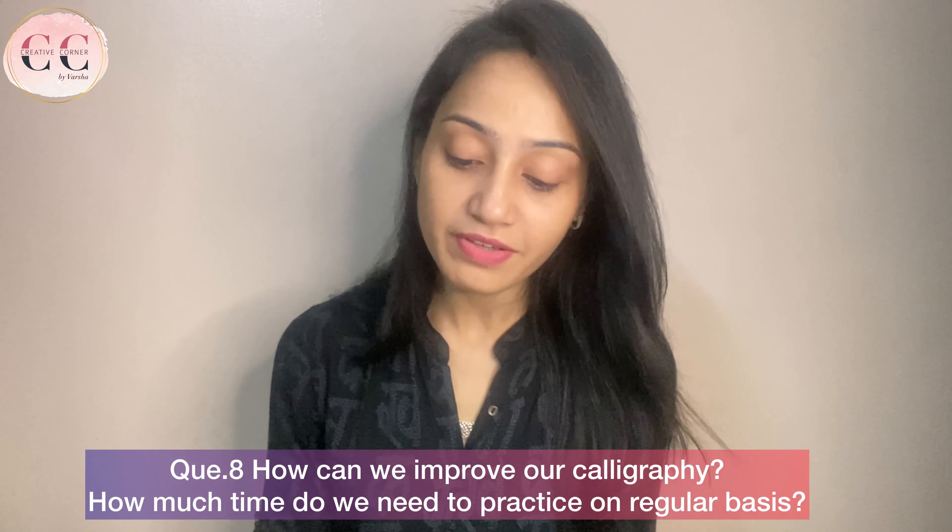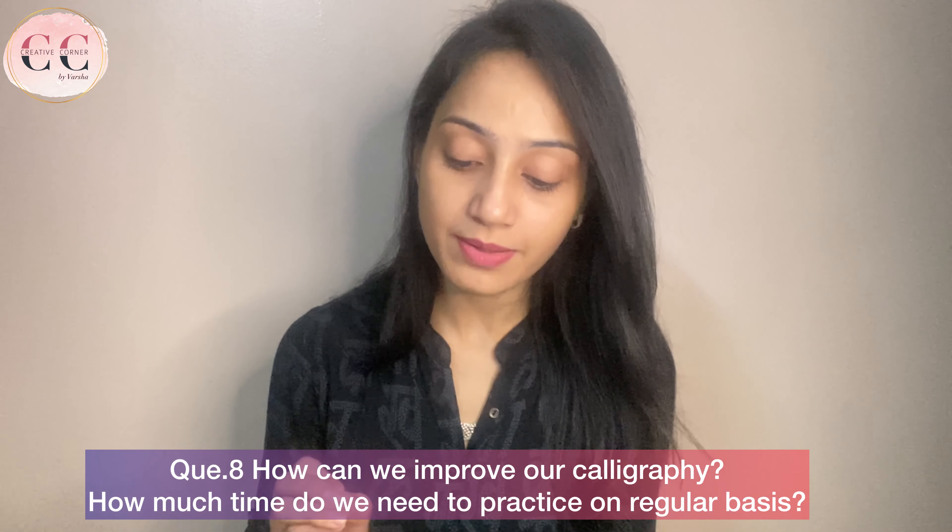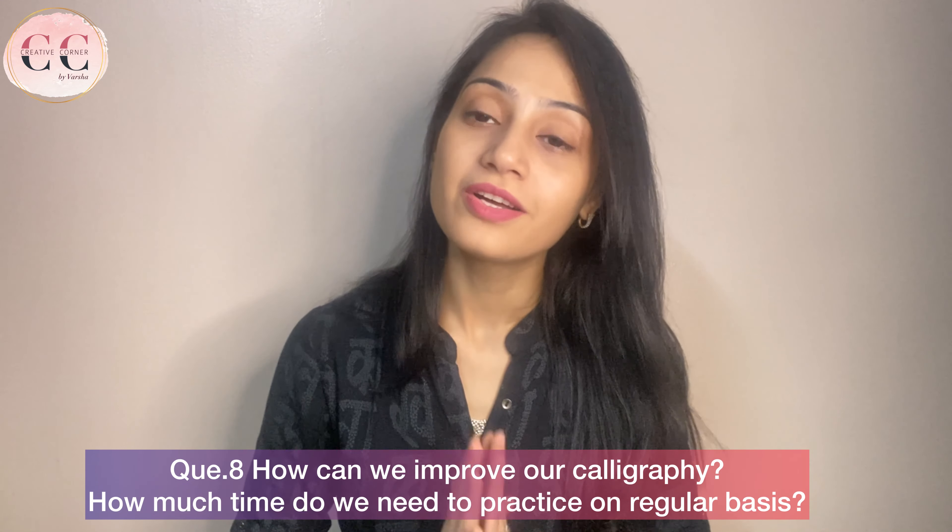Next question: how can we improve our calligraphy, and how much time do we need to practice? To improve your calligraphy, you have to practice and learn the basics — the right things. If you practice the wrong things, your calligraphy will go in the wrong direction. So learn the basics from the right source. In the beginning, practice at least half an hour daily. For 2-3 months, practice daily so that your calligraphy will become very good.